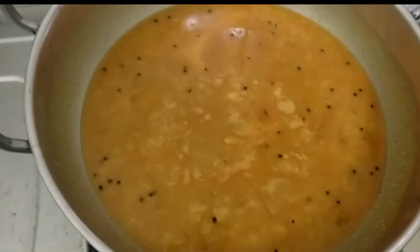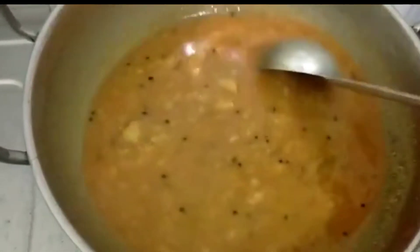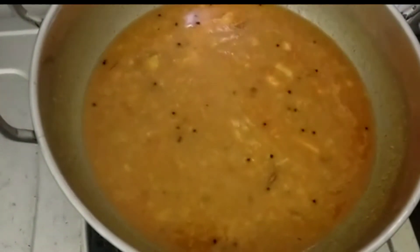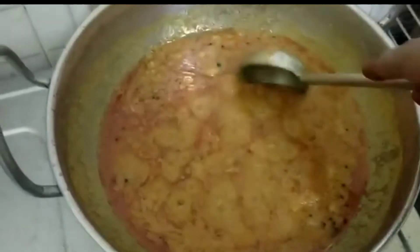After a while, we will put the basil in the middle. The basil is ready. We will put the basil in the middle.